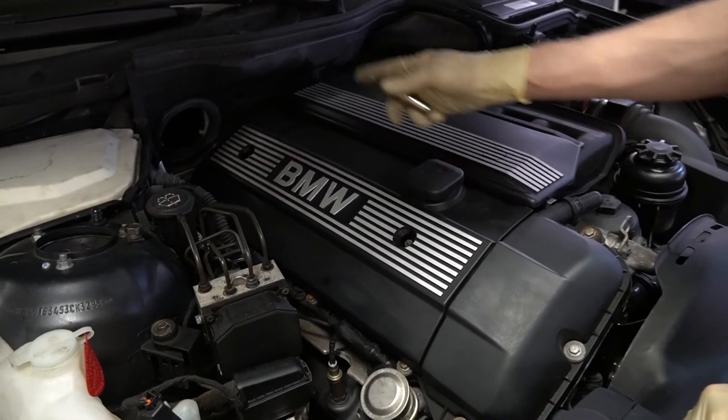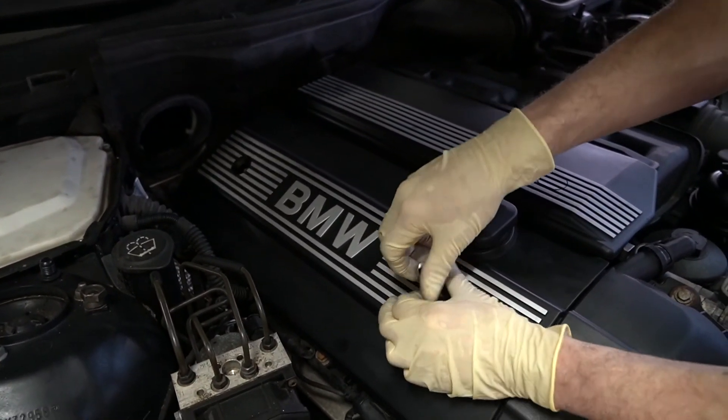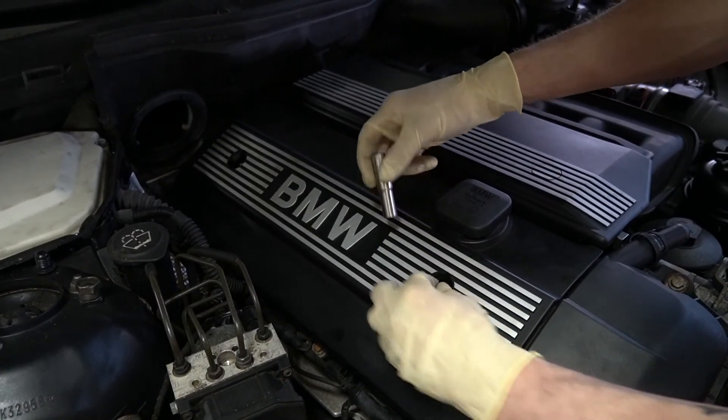All right, so to remove the engine cover you have two 10mm. I just put these on yesterday so I don't need a ratchet because I know I just did them hand tight, but you will probably need a ratchet.